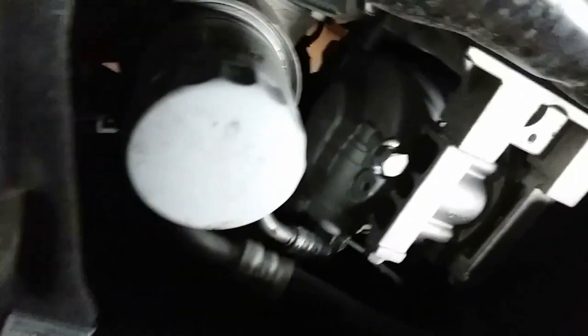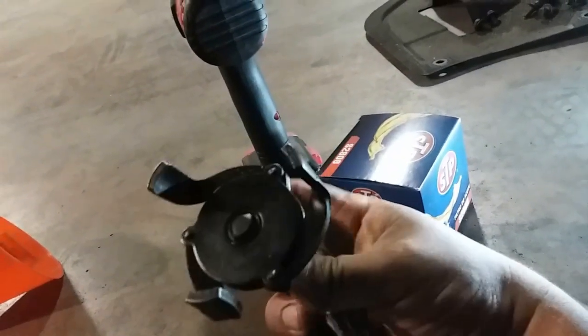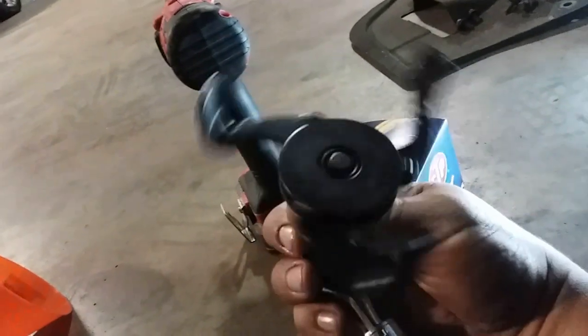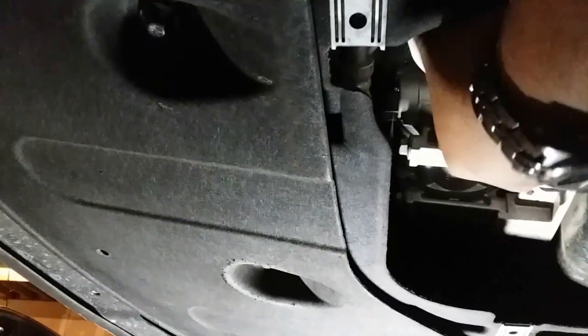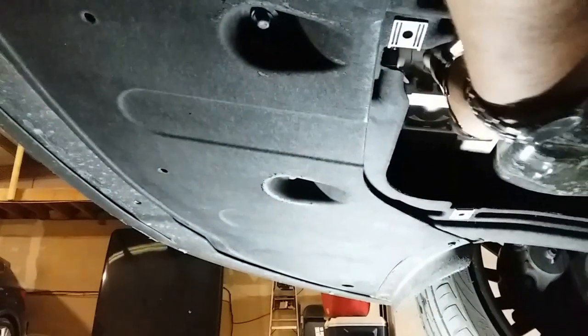Now it's time to remove the oil filter. I'm going to see if I can spin this by hand — nope, it's too tight. I'm going to use this universal oil filter removal tool. As you loosen it up it opens, and as you tighten it, it loosens up. I went ahead and broke it loose. Make sure your oil lands into your pan, then go ahead and remove the filter — it might get a little dirty. Just grab your shop towel and clean your mess, simple as that.